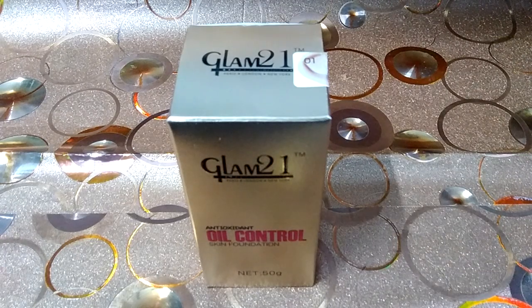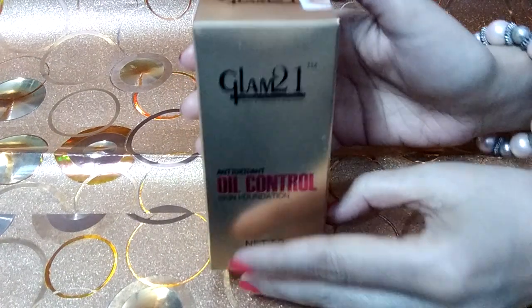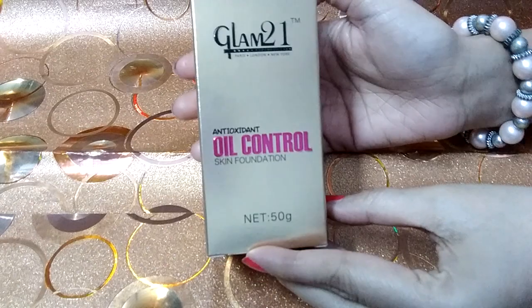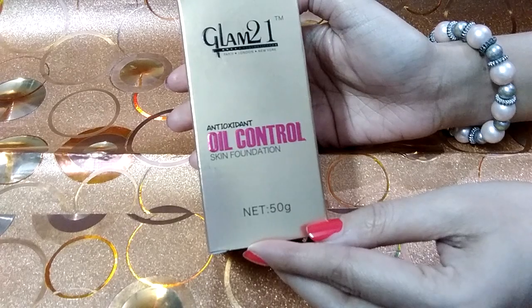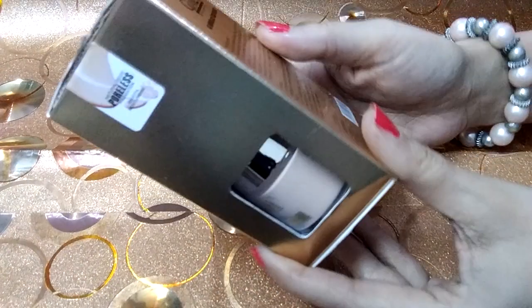Hello friends and welcome to my YouTube channel. I will tell you about the Glam 21 foundation. I ordered this online for 235 rupees. This brand is Glam 21 anti-oxidant oil control skin foundation. The net weight is 50 grams and it costs 235 rupees.